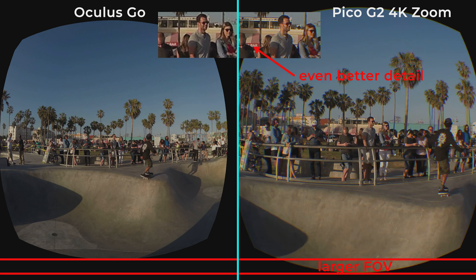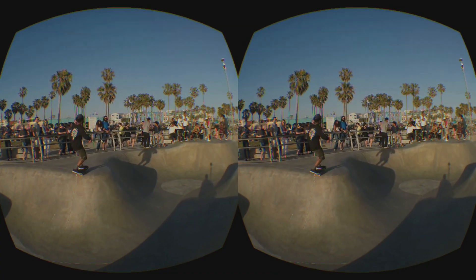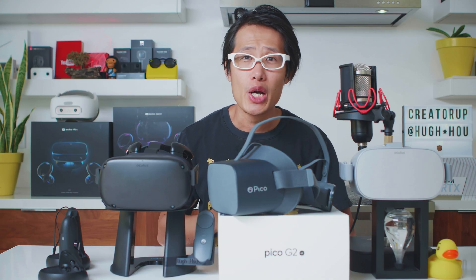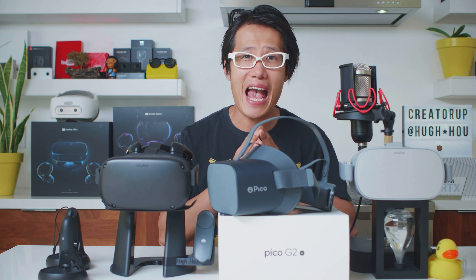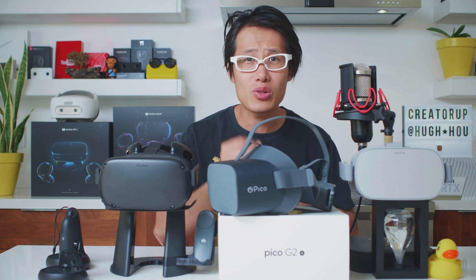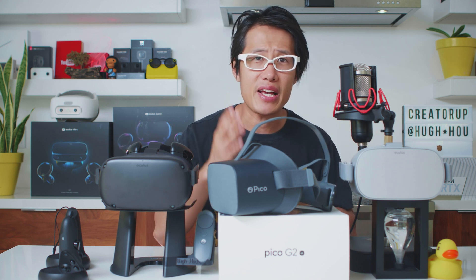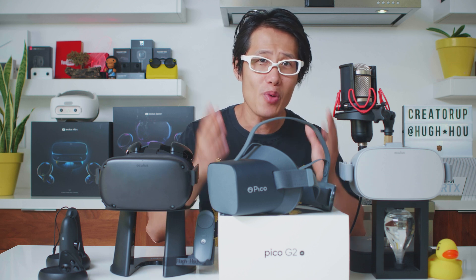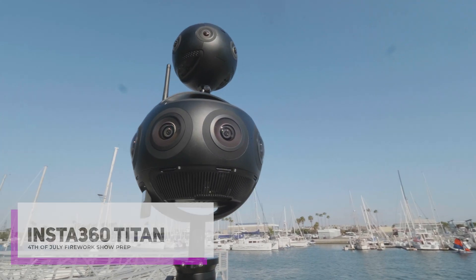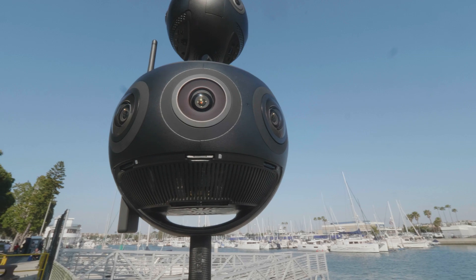Now let's take a look at the zoom feature on Vizbit — distant detail looks even better. It is kind of like a 6DOF experience with the zoom, giving you an entirely new level of information that Oculus Gallery or any other player does not offer. I have to warn you — if you do not capture your 360 videos in at least 10K at the sensor level, none of these features are useful to you. Stick to your Oculus Go. But if you have a custom rig that can do 12K, or the brand new Insta360 Titan that can do 11K in monoscopic, then you should consider the Pico G2 4K and Vizbit combo.